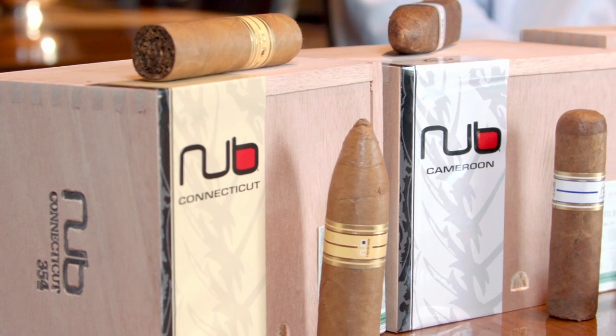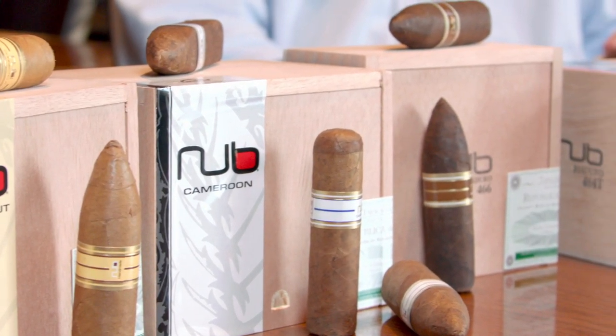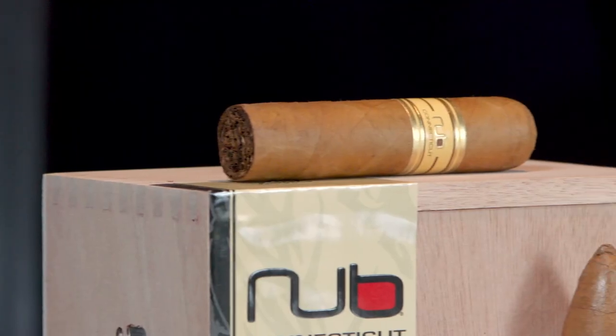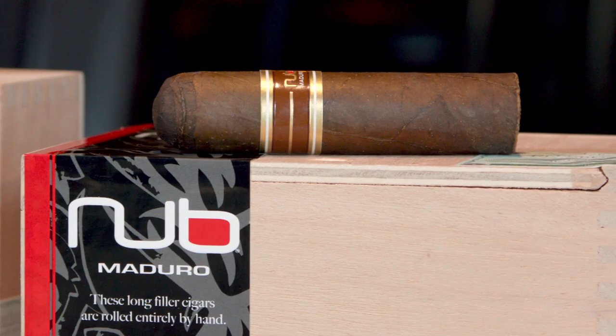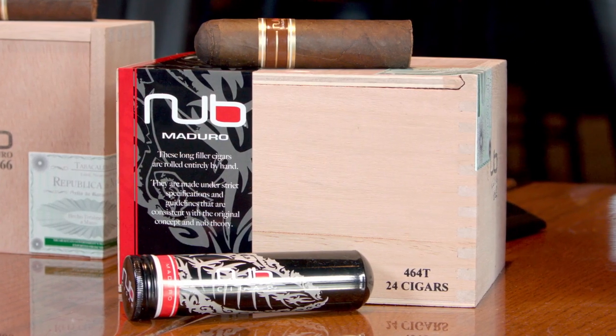Now, for your Nub options — how are they all different from each other? Well, first, your Nub Originals. These all have an all-Nicaraguan long filler core. Nub Connecticut: mellow plus, very toasty. Nub Maduro has a toothy Brazilian wrapper and is fuller body, earthy and naturally sweet.